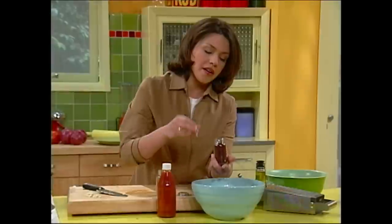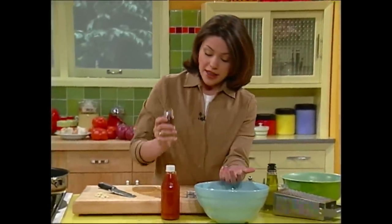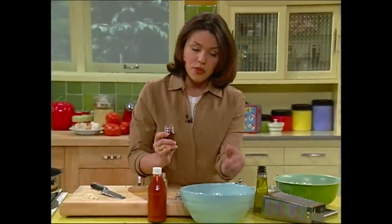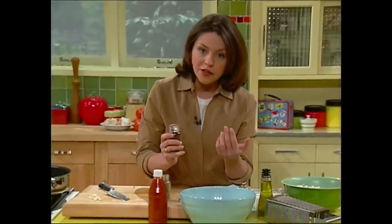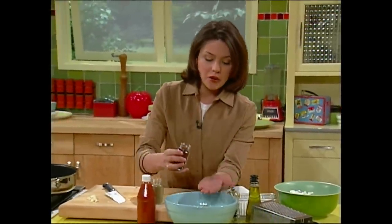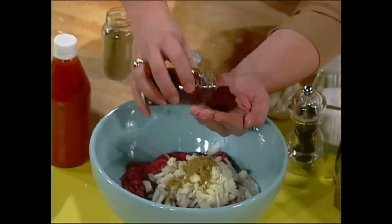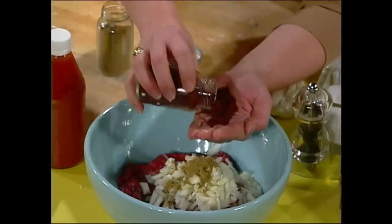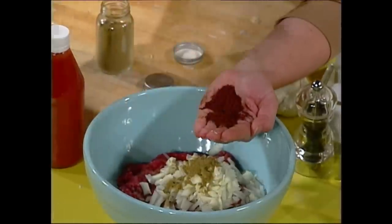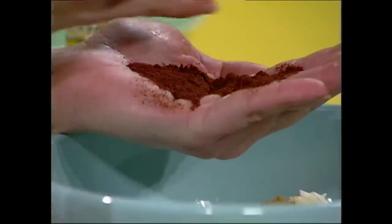Now we've got a nice dark chili powder. Chili powder is a combination that includes cumin, but I like to bring out a stronger smoke flavor and balance the heat, so I use both chili powder and cumin. I like mine kind of spicy — these are taco burgers — so I double up the chili to the cumin: about two tablespoons, or a whole palmful.